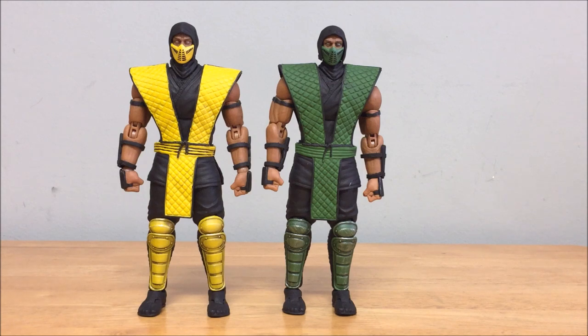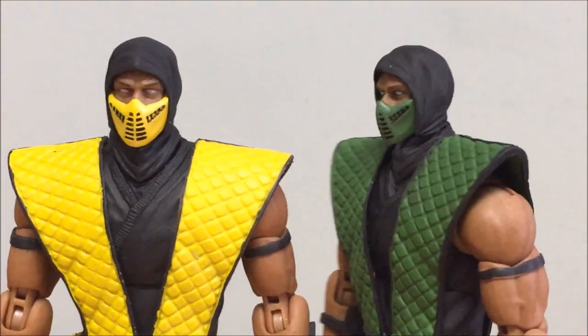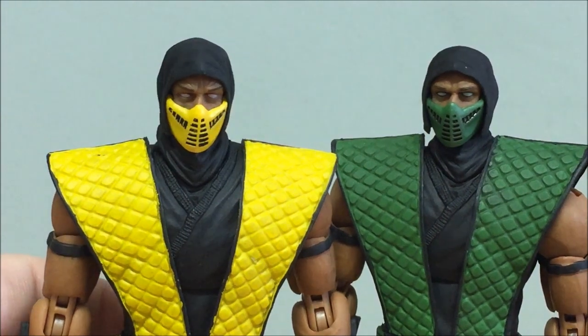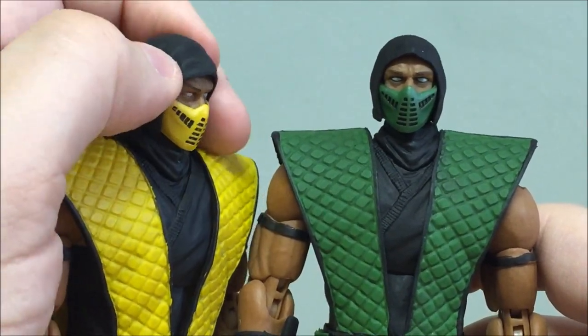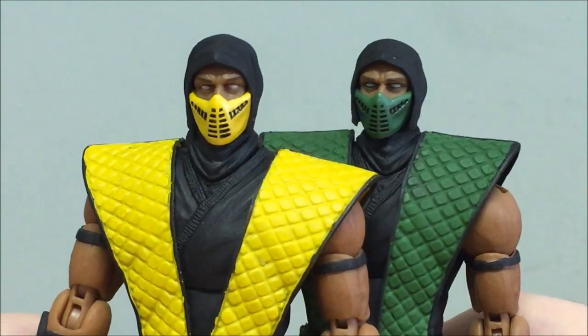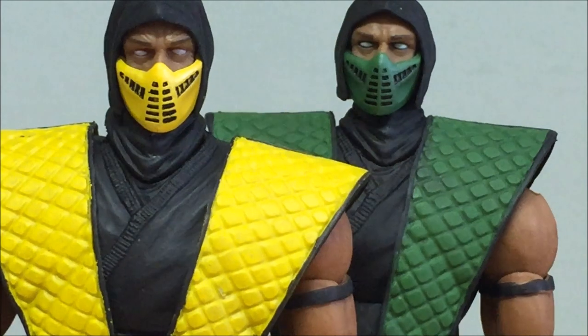Here they are out of the packaging — they look really good. They share the same exact body with just a few minor differences. The head sculpts are really well done; it's the Mortal Kombat 2 mask with little cuts in the face mask, a black hood that drapes onto the neck. The hood is a softer material making it easier to get the mask on. They have whited-out eyes, detailed brows — Storm's done an excellent job capturing the looks of these ninjas. These are classic looks that, despite seeming simple, took years to get right.